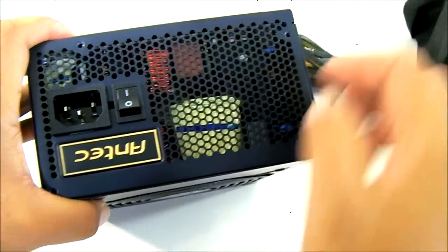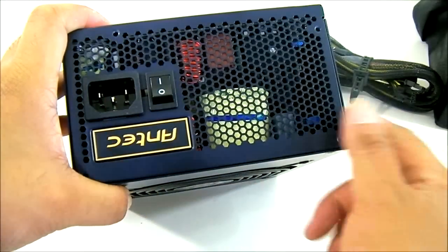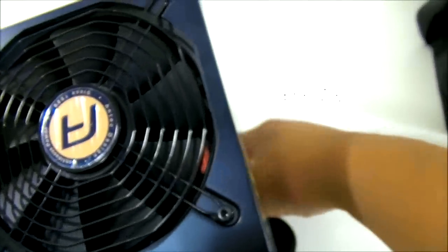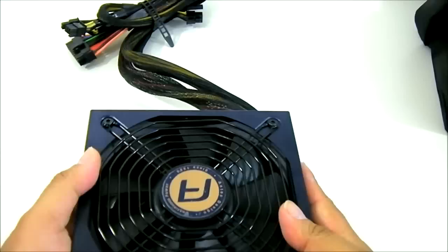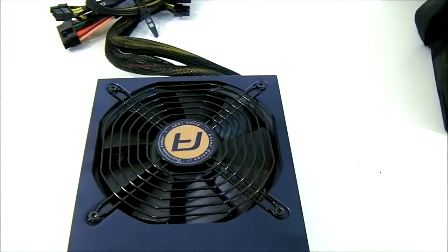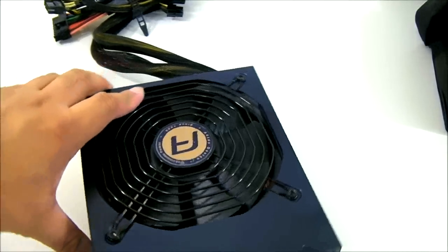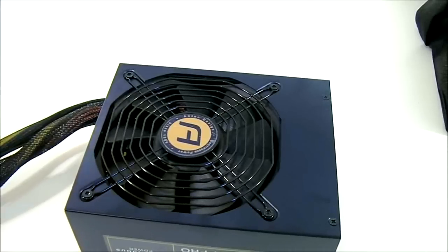At the rear, there's a honeycomb mesh ventilation outlet, an on/off switch, and the power plug. Antec, similarly to the HiCurrent Gamer series, uses high quality components — all Japanese capacitors, solid capacitors, specifically Rubycon and Nippon Chemicon components inside. Next up, we'll plug in the Antec HiCurrent Pro 750W power supply to run our tests and see how well it performs.